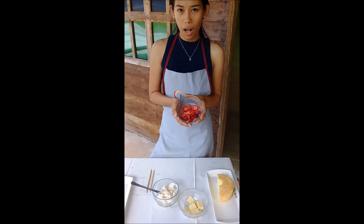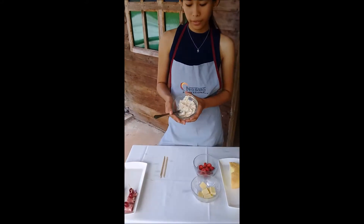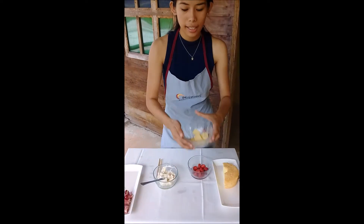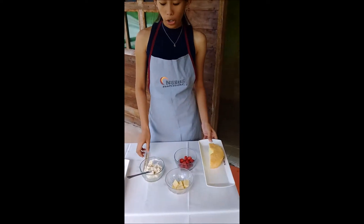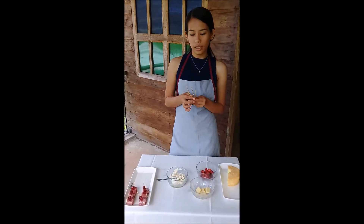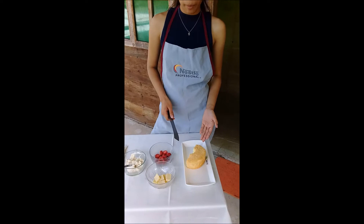Next we're gonna make a strawberry shortcake. We need a strawberry that is cut into halves, cream cheese, and a chiffon cake. We also need bamboo skewers that have been soaked in water. We'll cut this chiffon cake into bite size pieces.